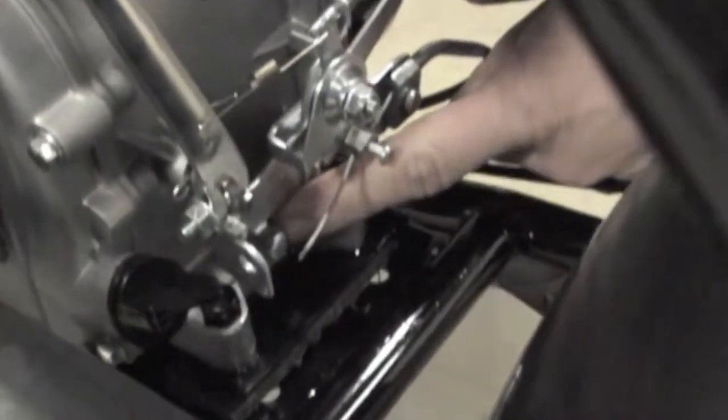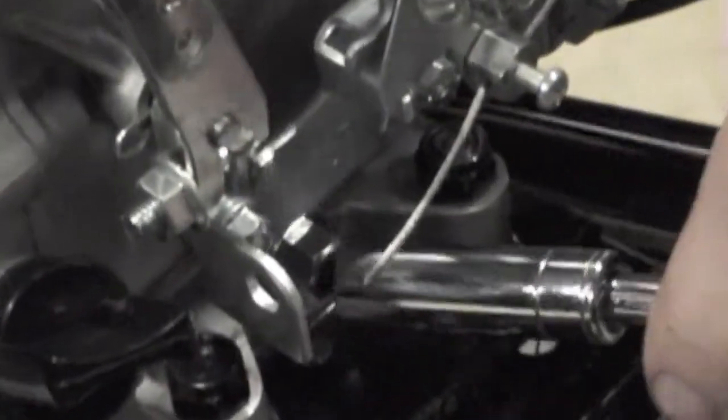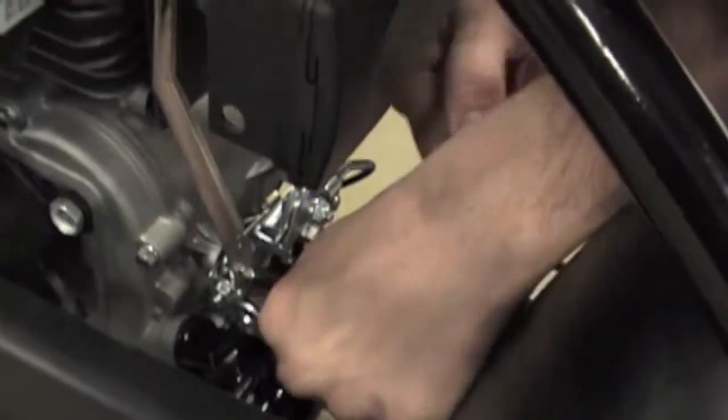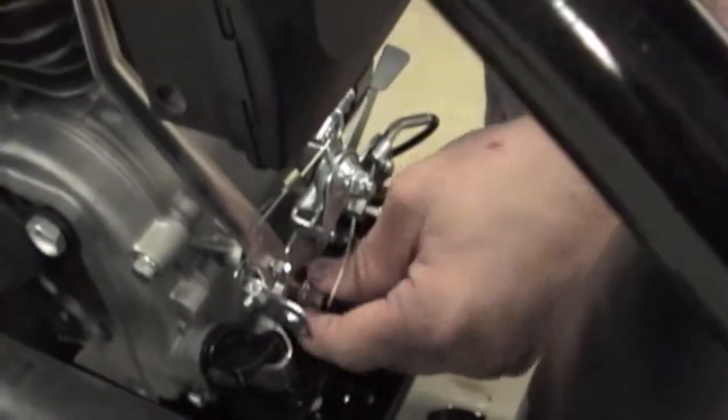This little bolt right here is your drain plug at the rear of the engine. It takes a 10 millimeter socket. Go ahead and remove this plug fully, then just let the oil drain out into your drain pan.